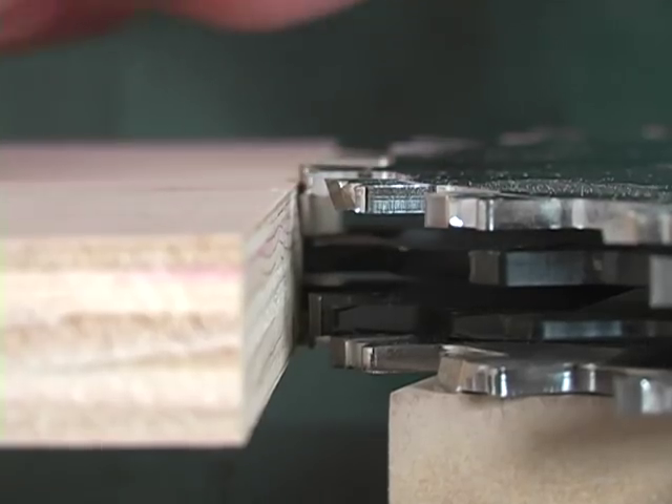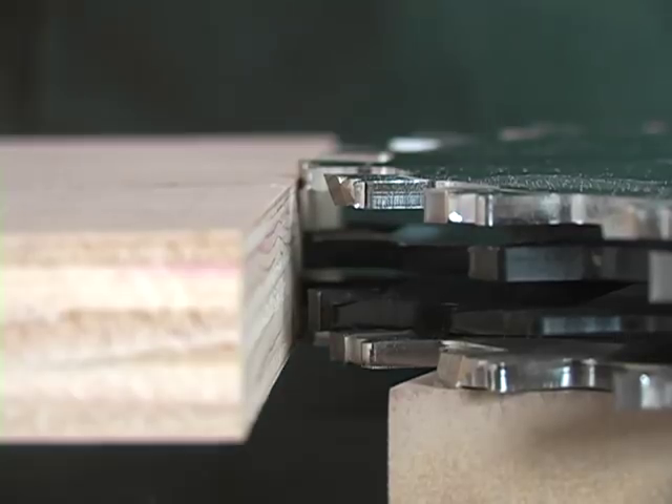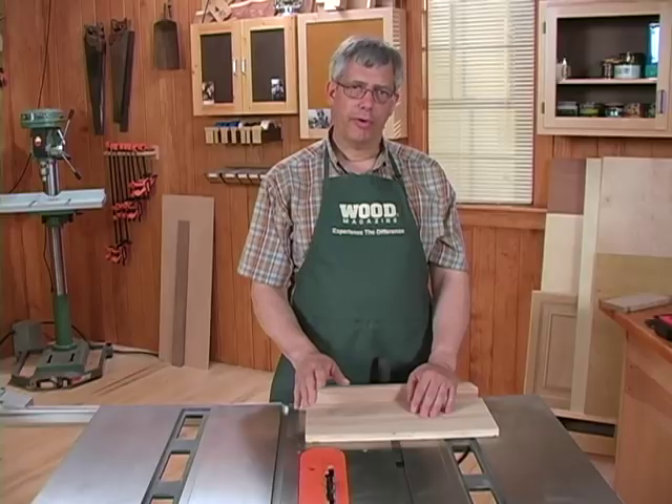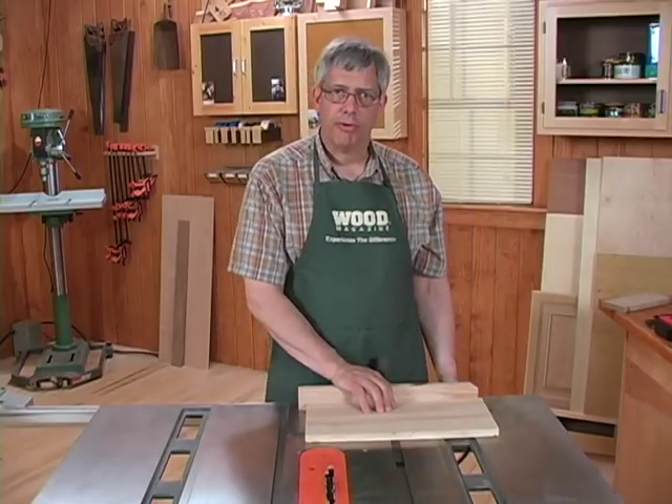So I'm going to add that chipper and a short stack of shims before I replace the outside blade. Now I've got a set that will cut just a hair over the thickness of the plywood. I've reinstalled the dado set, plugged my saw in, and now I'm ready to make my first test cut.